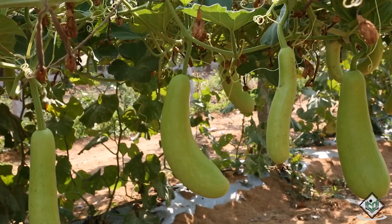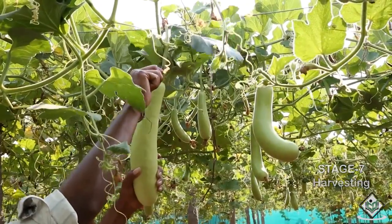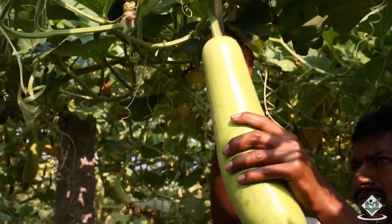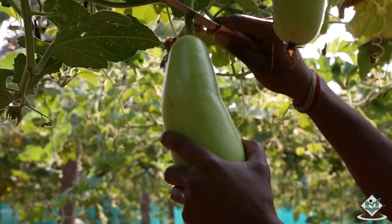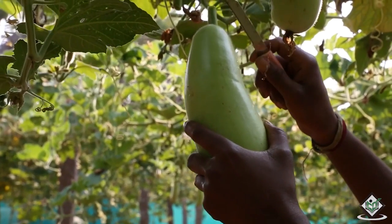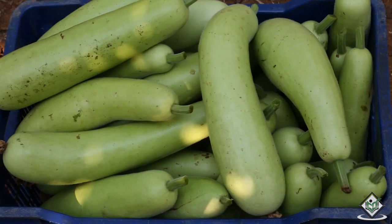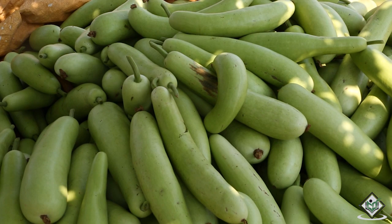Let us now see how to harvest the bottle gourd in our field. The fruits should be harvested when they are still green and in a tender stage. A sharp knife can be used to cut the fruits from the vine. Delay in harvesting causes the fruit to become very hard and brown, and such fruits cannot be marketed. Harvesting should be done only after 10 days of insecticide or fungicide application. The bottle gourd should be washed thoroughly in water before sending to the local market. The average yield of the crop is 100 to 120 quintals per hectare.